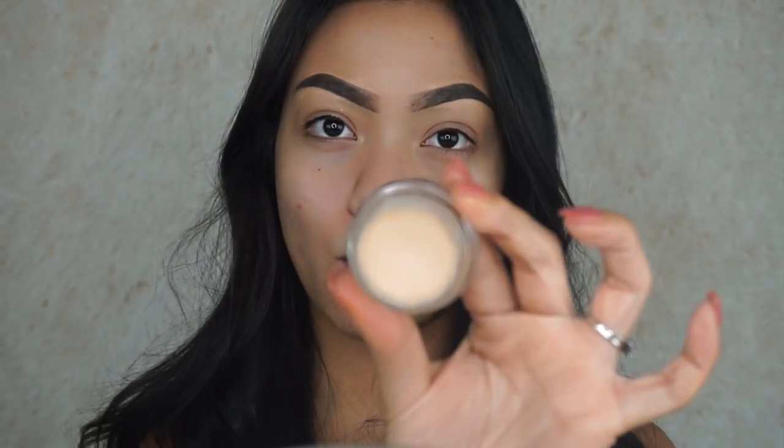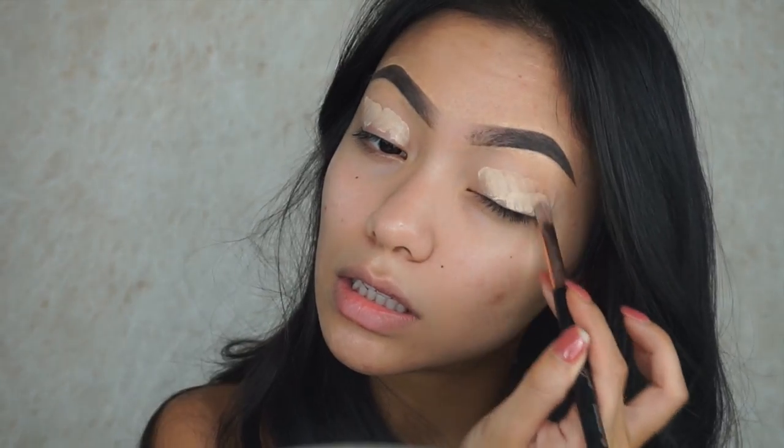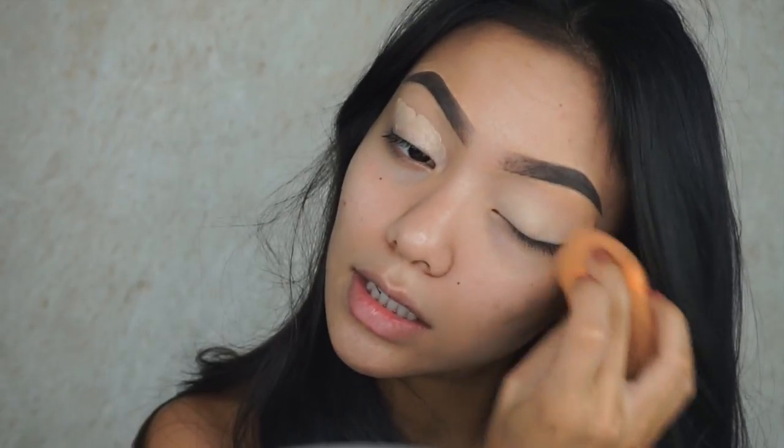So for the eyes, I'm going to be priming it with my soft ochre paint pot. This will help cancel out any weird tones on the lid, which is why I love using this one. It's so pigmented.